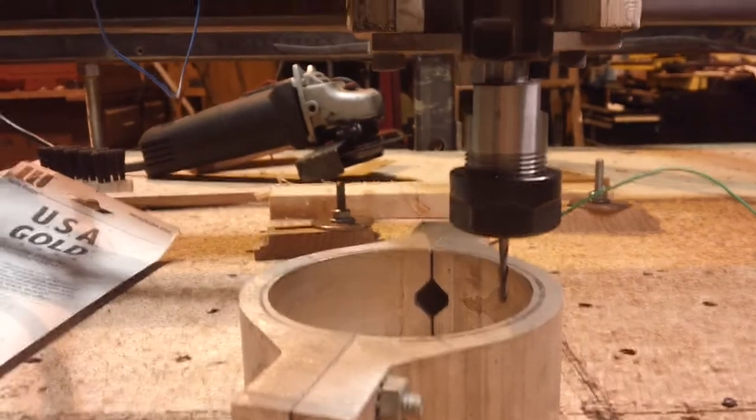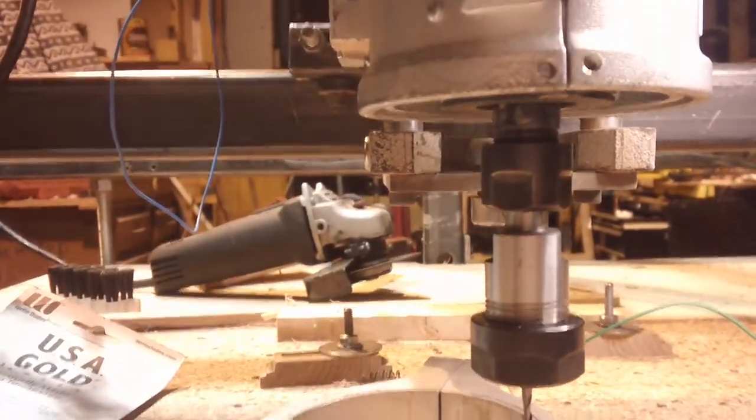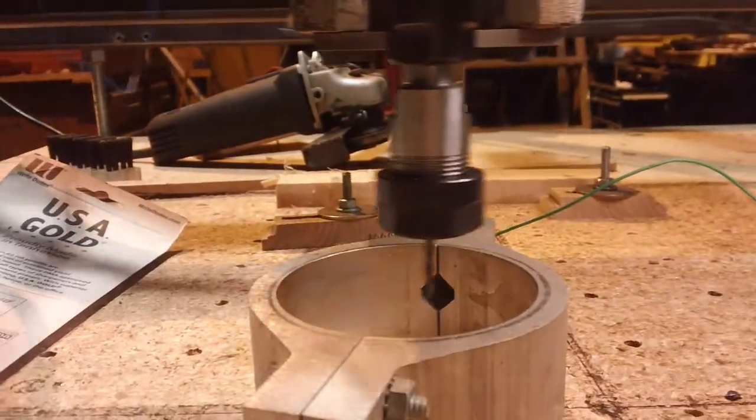Yeah, it's an R20 adapter into that router.